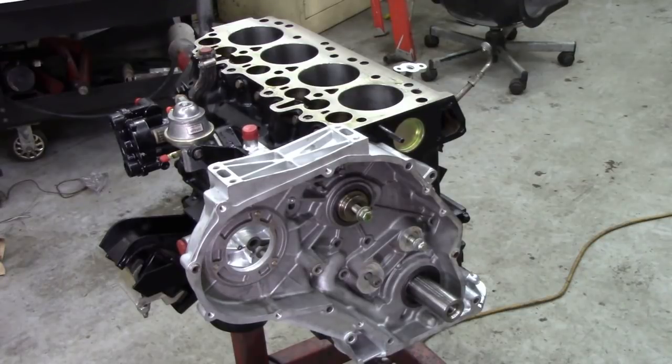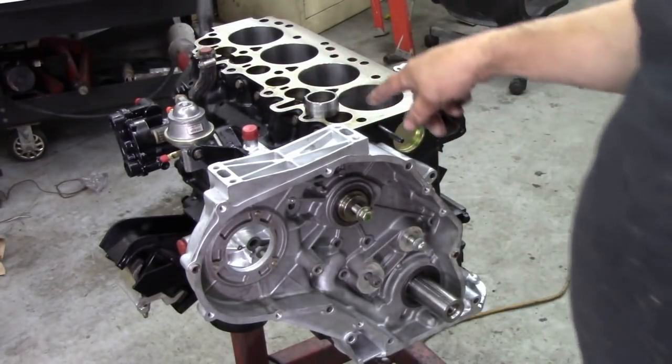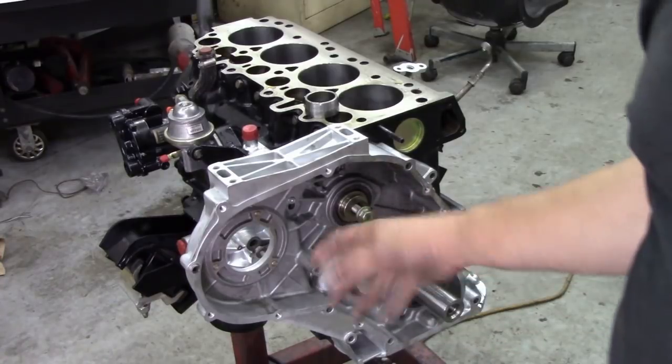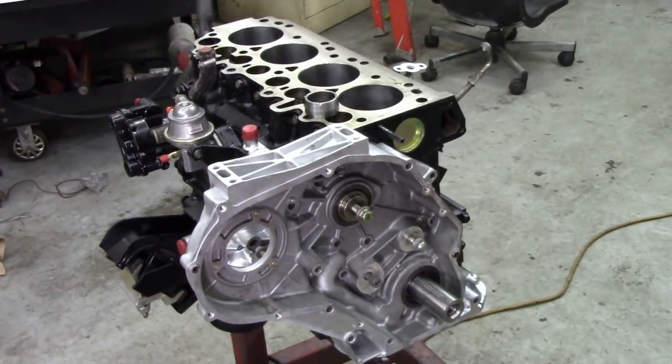I bet you didn't see a thing, did you? I'm not going to do it again. But that guide is really a handy little thing. Like I said, trying to line it up on here is difficult, so it's easier with the sump off — you can turn it around. Right, bolts.